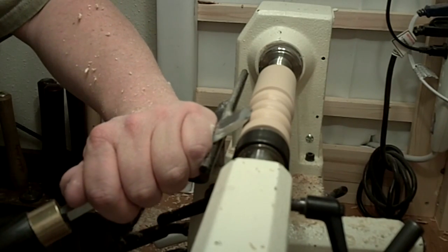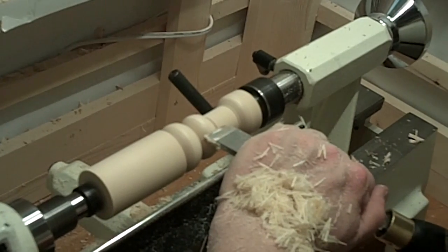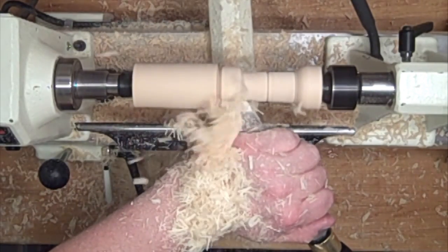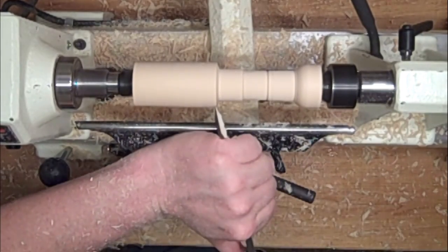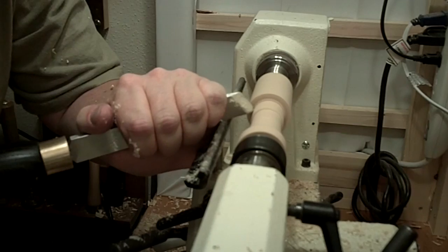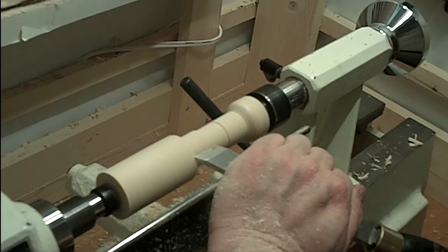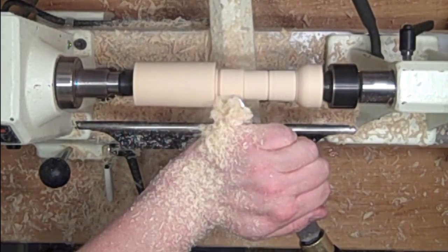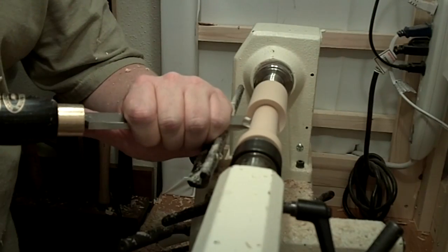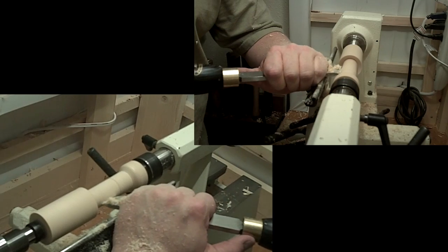Next up I'm going to do a shearing cut. This is a way you rapidly remove material. I start up high and then I bring the tool down until it starts to cut, and then I push in at an arc — notice my hand raises up and it pushes forward. That keeps the bevel on the wood. If you don't have the bevel on the wood, it will catch and flip around. Just like on the V cut, I'm also going to do a slicing cut this time, riding the bevel at 90 degrees so I can shear a nice smooth face. I can also do the same thing coming into it to undercut it a little bit, pushing in at 45 degrees to get an undercut with a shear cut.